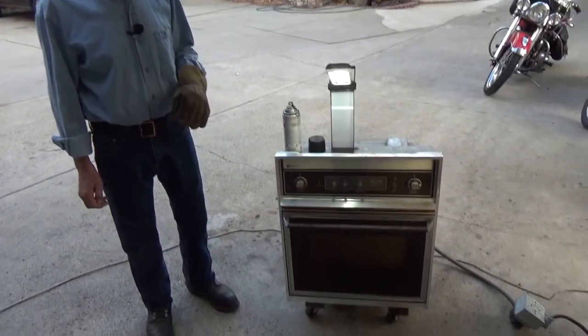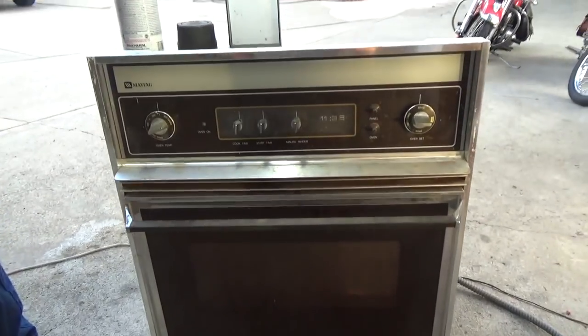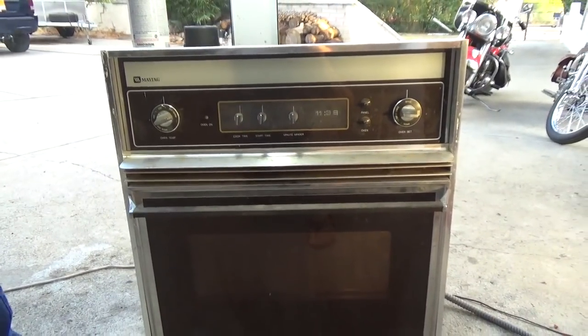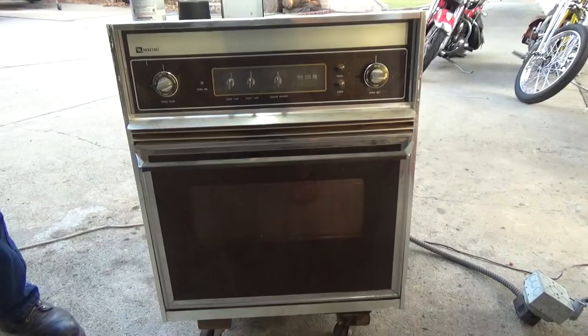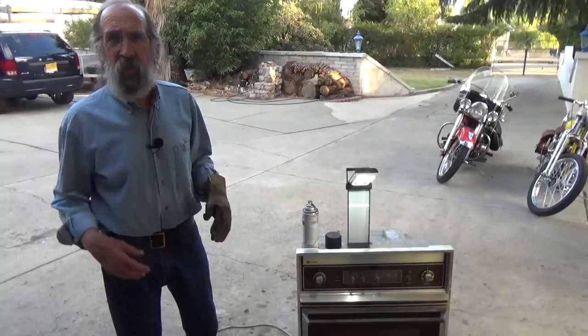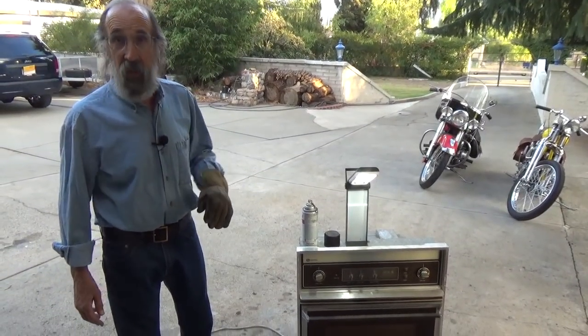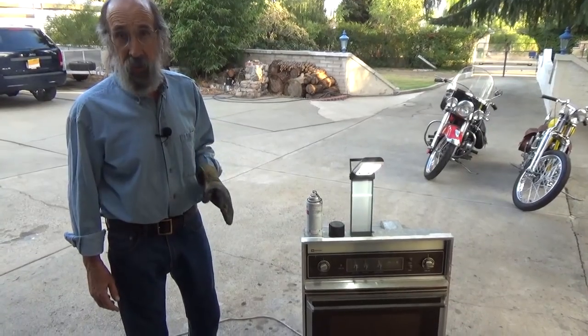It's out of, I think, the 1960s. Someone was doing a remodel and it came out of a kitchen they were remodeling, and I bought the oven, which is really an ugly thing. But it goes on and off, its temperature sets, its timer works, its lights work, and I just love it. I've got a total of thirty dollars in it.